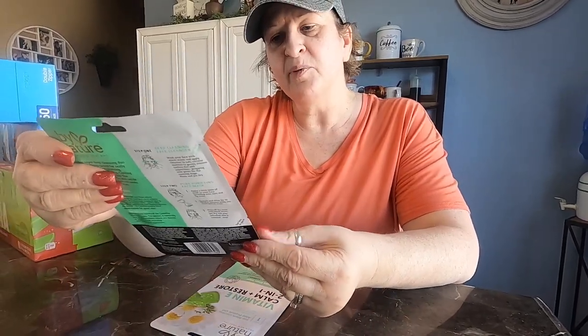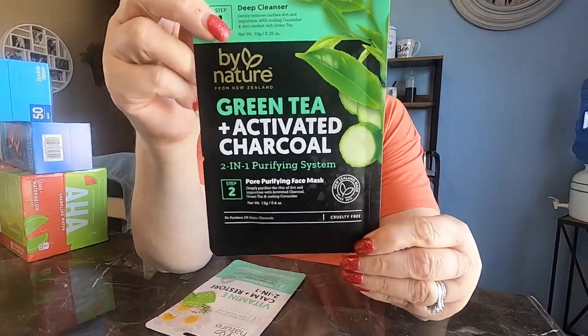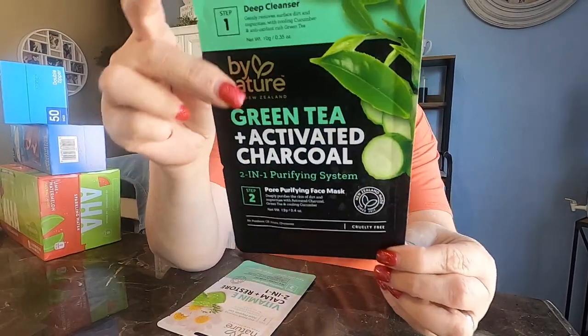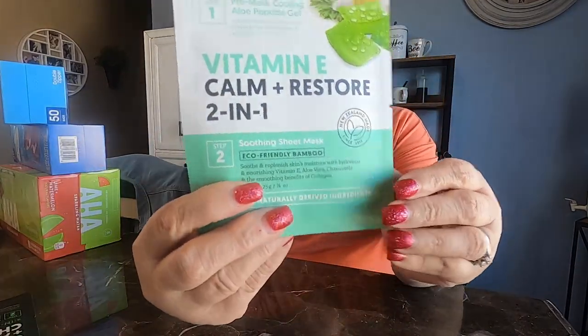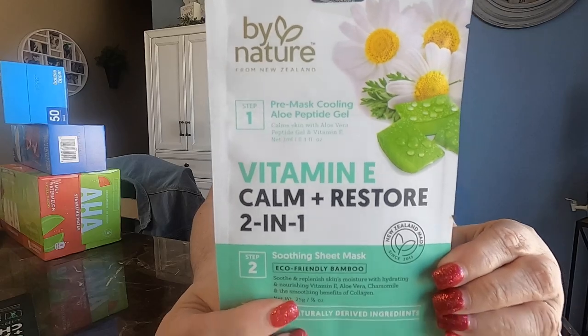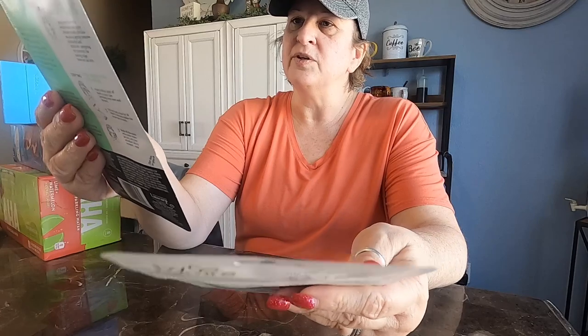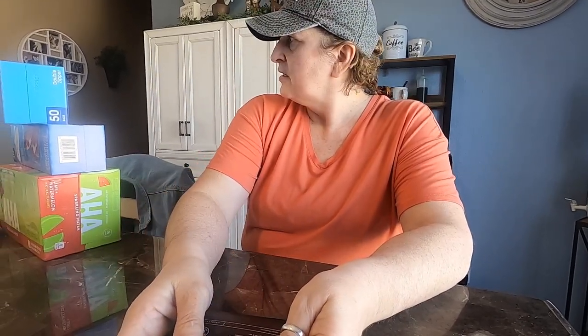We're going to do these face masks at some point this weekend, and we'll be filming that — stay tuned for that video. This mask is the green tea plus activated charcoal one. We'll see which one my sister wants to do — the other option is Vitamin E calm and restore.